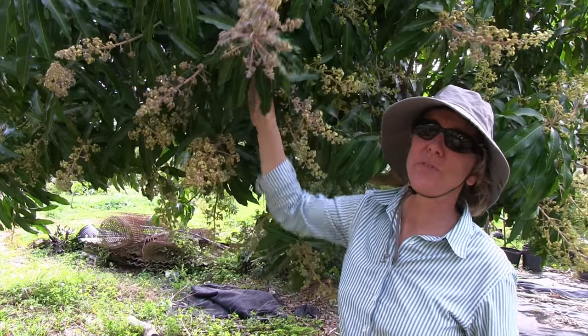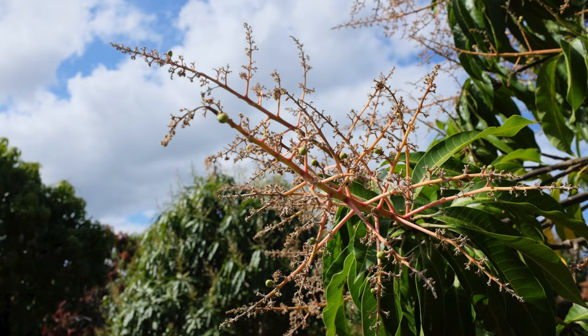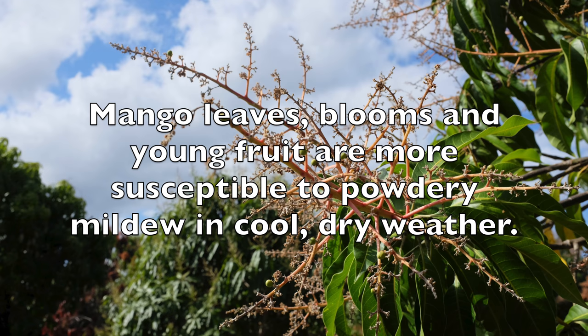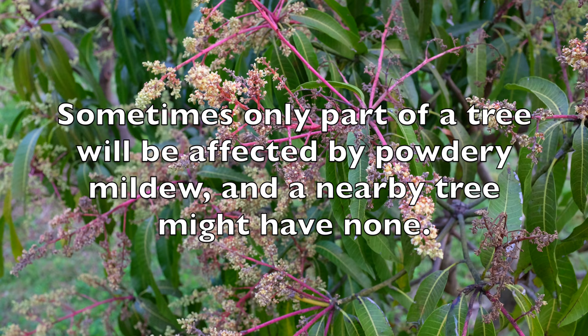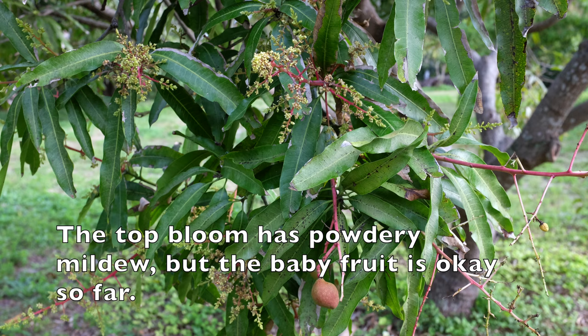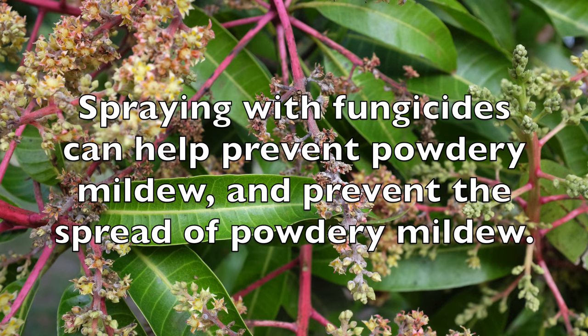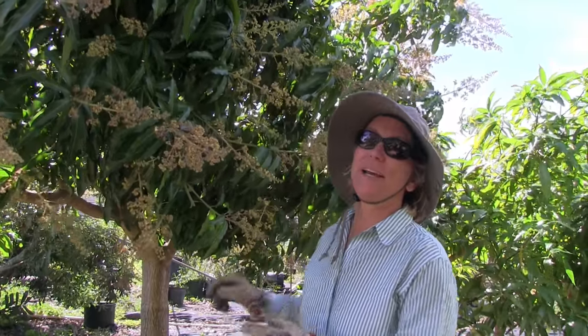Powdery mildew is something that's associated with cool, dry weather. So often when you have a lot of mango bloom and cool dry weather, powdery mildew pops up. It's very common in Florida and in India, and I'm sure lots of other places in the world.